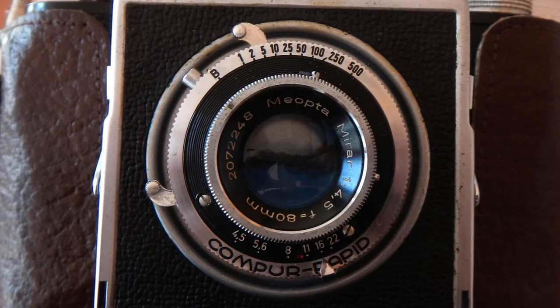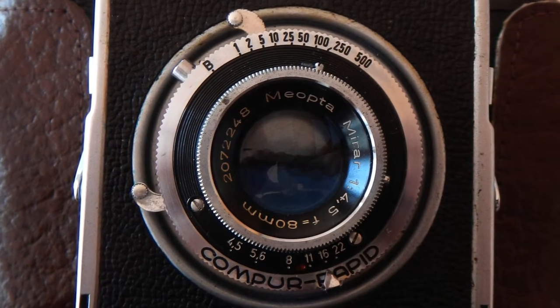This one is in a Compure Rapid shutter. It goes from 1 second to a 500th of a second, plus bulb. Doing research on this, some of the pictures I've seen online show they might have a Prontor S or a VEBUR shutter instead.